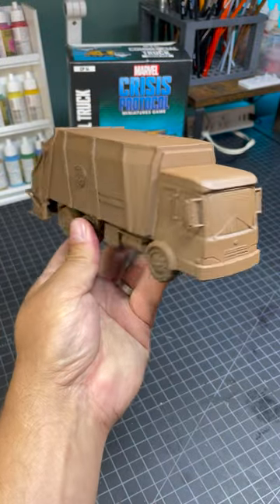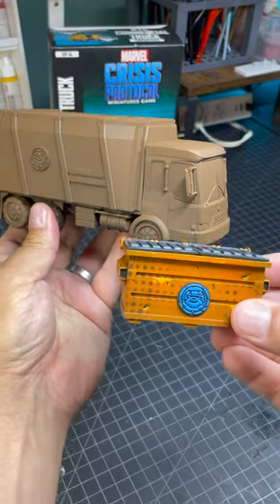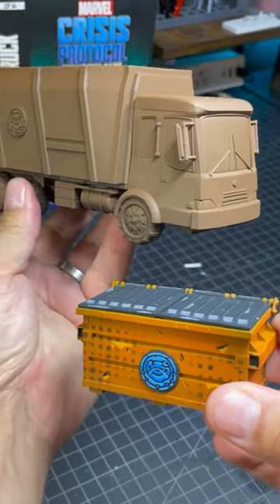This is part one of me painting the Crisis Protocol garbage truck. I'm going to paint it similar to the dumpsters that I had previously painted.